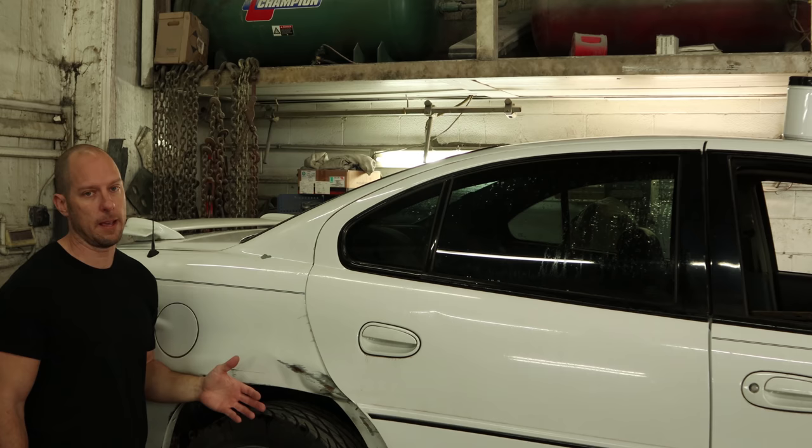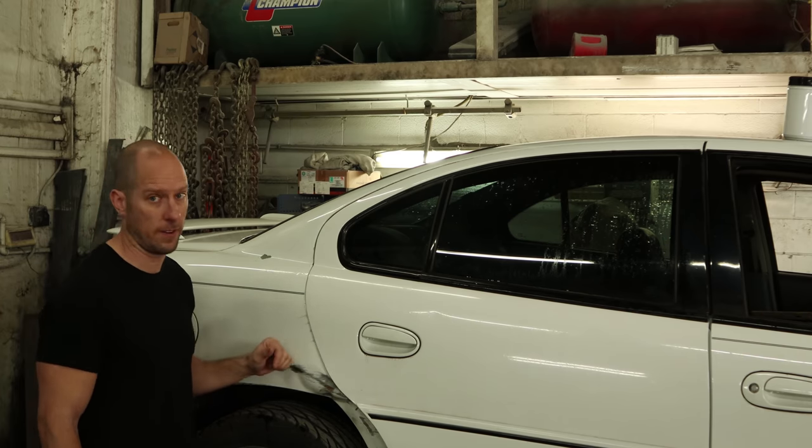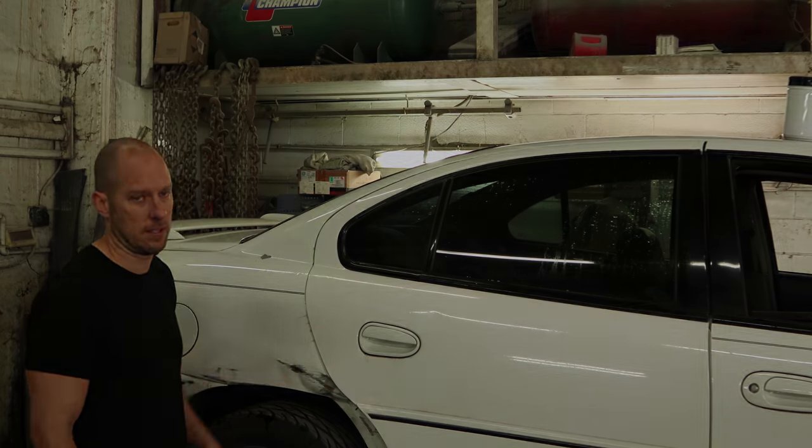On my own car, a little damage doesn't bother me and I was going to leave this, but after I put our new door on, it doesn't close very well. So I'm going to have to straighten it out now. After all, what's the point of having a four-door if you can only use three? It just gave me an excuse to fix it.